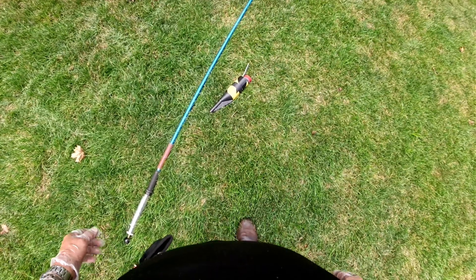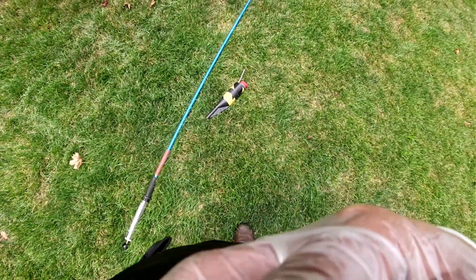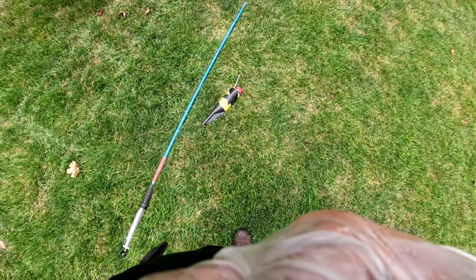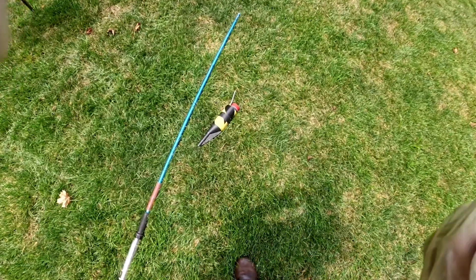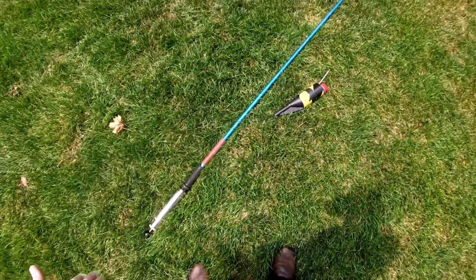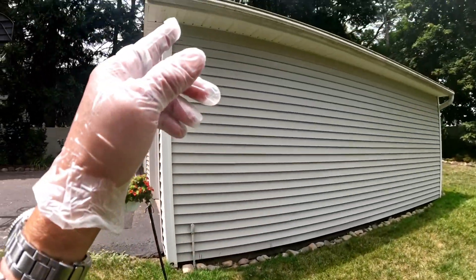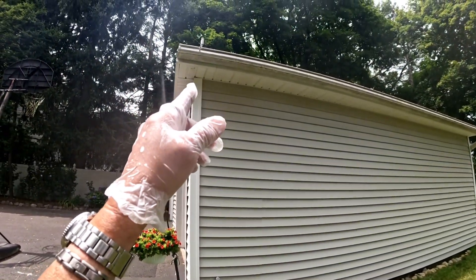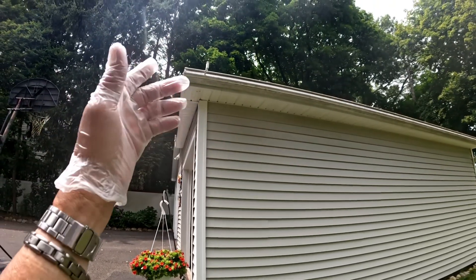This is an extra service requested by the client. Let me remove this and show you where the area is. Here we go — we're using the powder again with a pole on it, there's a pump on it. Right there is where the activity is. When I came in I saw them buzzing around.